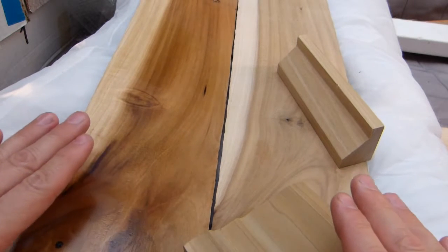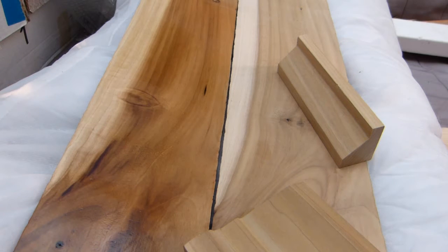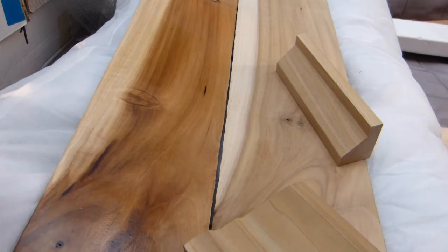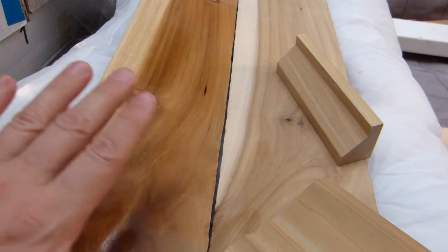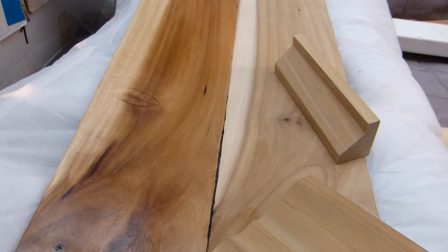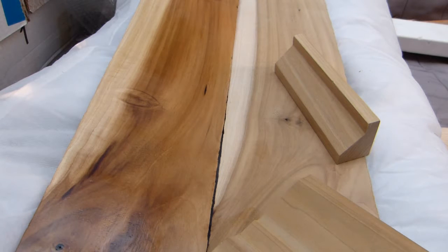Again, this is Liriodendron and they have nothing in common. This tree has flowers and poplars have those cotton balls blown in the wind — completely different trees. Nevertheless, throughout this video I'm going to refer to this as poplar or yellow poplar. These boards are actually rainbow poplar, which is not a separate species — it's just a color variation of this yellow poplar, Liriodendron.